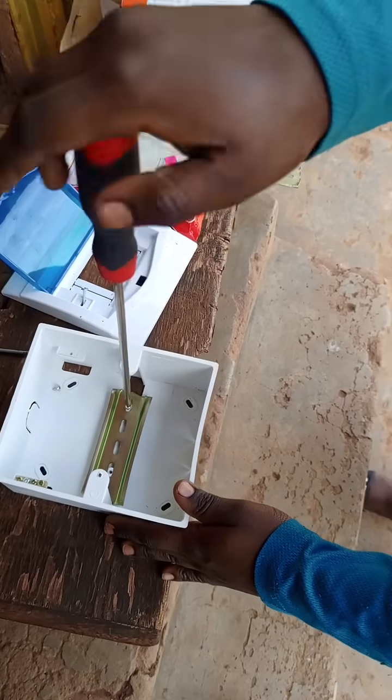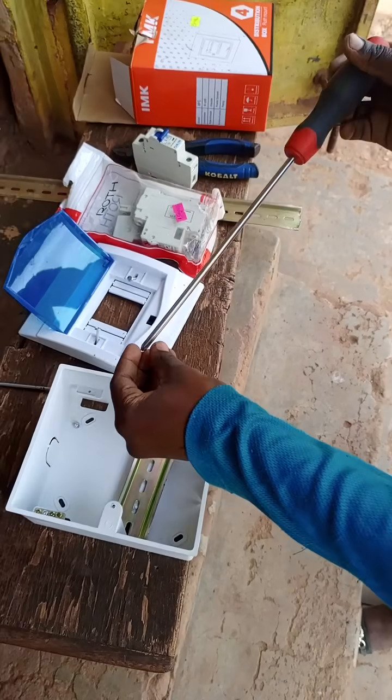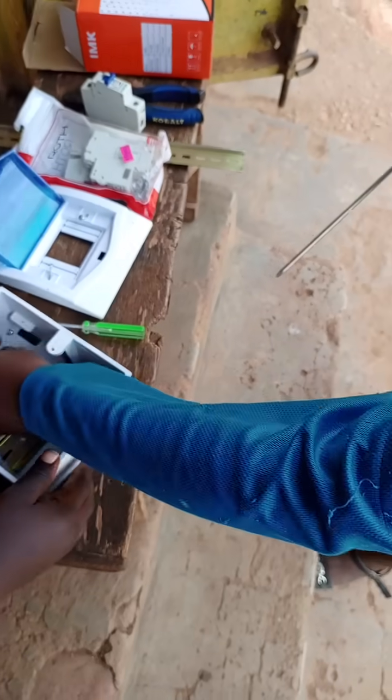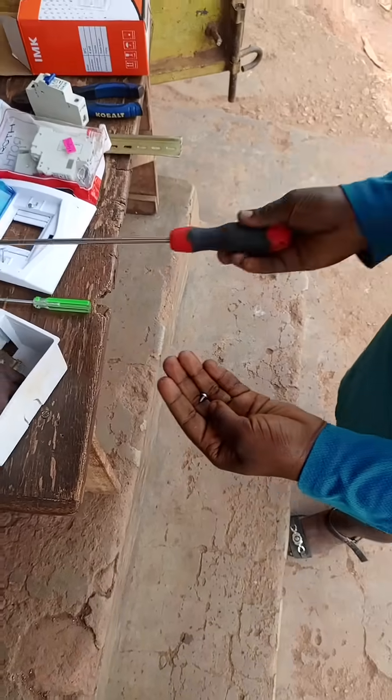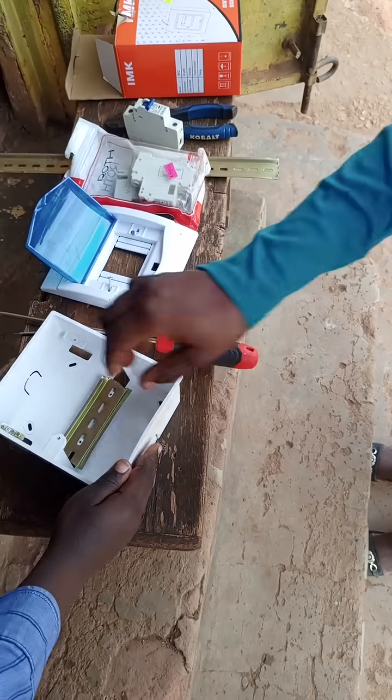A DIN rail is something well designed in a way that you can easily integrate it in your wiring system.